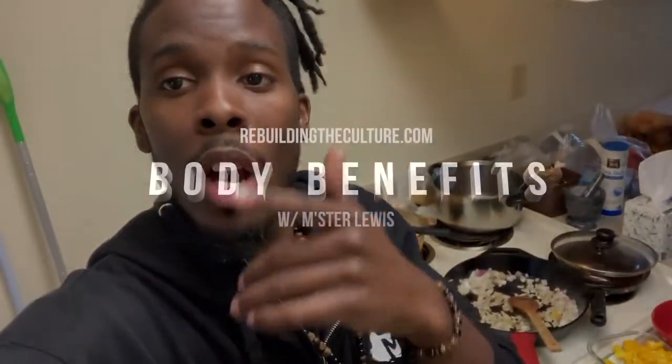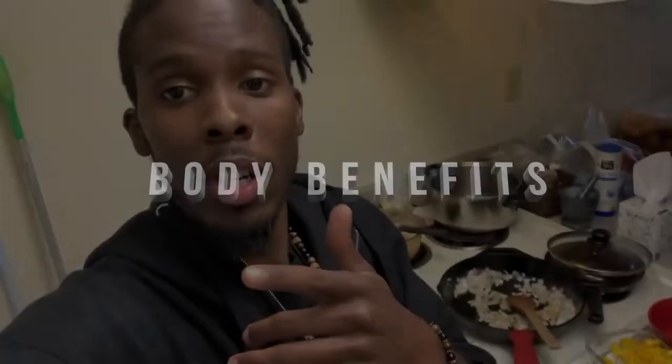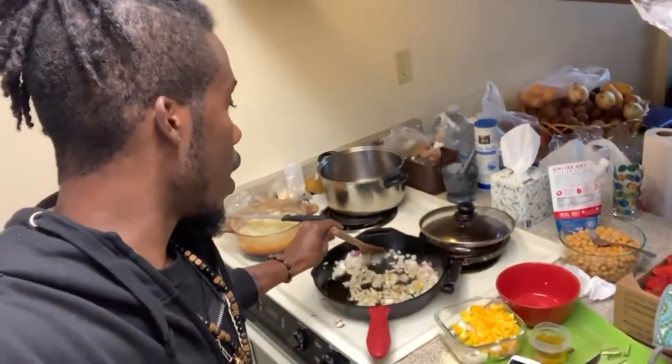Yo yo yo, what's good with my people? We in the kitchen and we finna benefit our bodies y'all, let's get healthy. Okay so listen, today I'm finna make some chana masala — it's an Indian recipe — but I already started like I usually do.